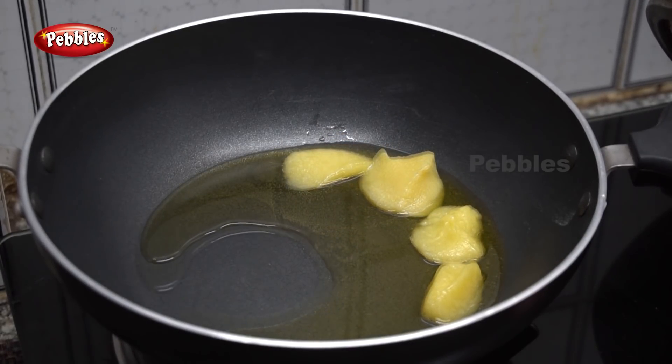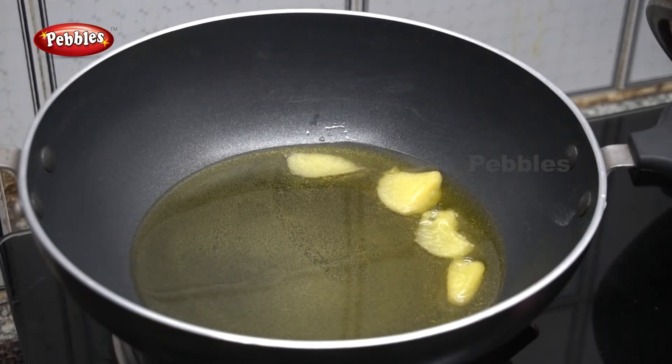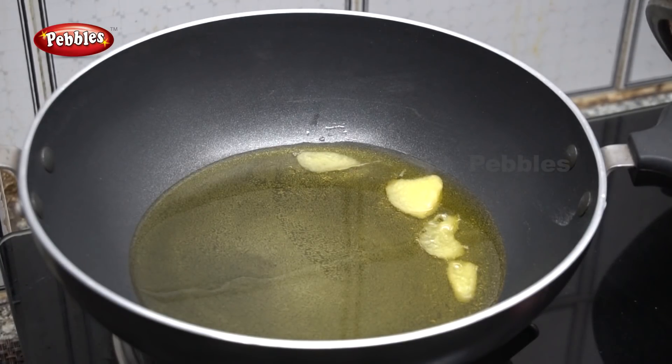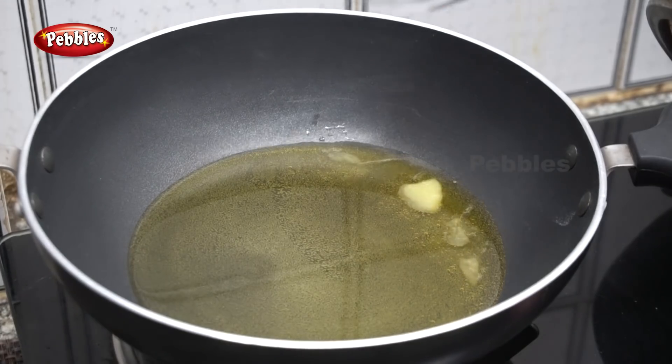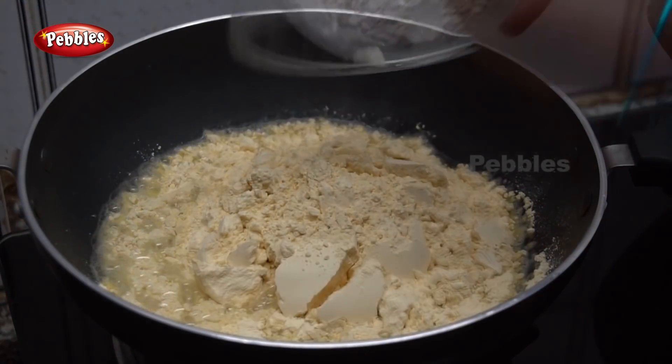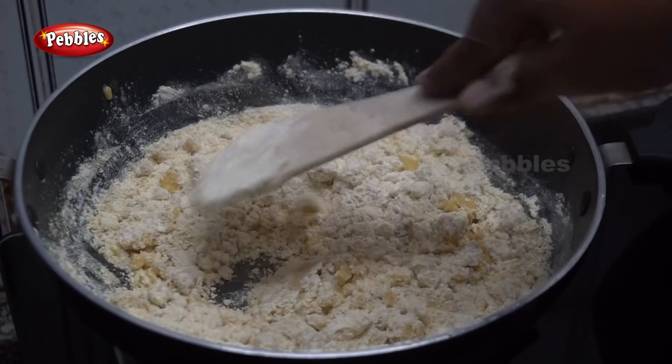We are going to cook the two of us in the pan. We are going to cook the pan. We will add the pan and mix this in the pan.